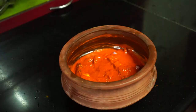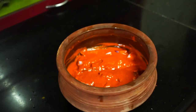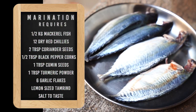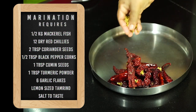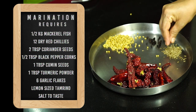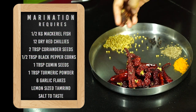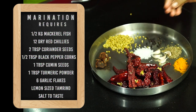First, we need to prepare masala for marination. The ingredients required are: half kg mackerel fish, 22 hour dry red chillies, two tablespoon coriander seeds, half tablespoon black pepper corns, one tablespoon cumin seeds, one tablespoon turmeric powder, one lemon-size tamarind, rock salt, and finally five to six garlic flakes.